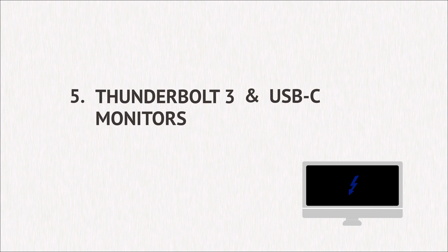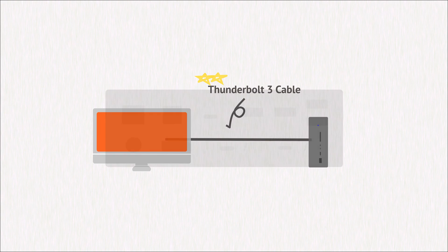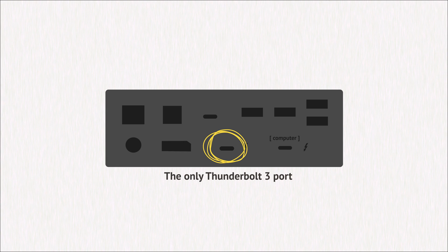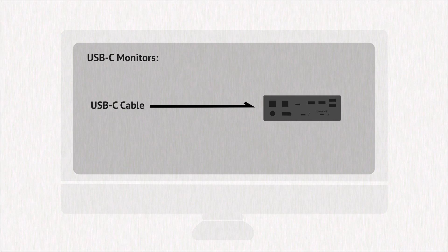Thunderbolt 3 and USB-C monitors. If you are using a Thunderbolt 3 monitor, make sure that the cable you are using is a Thunderbolt 3 cable and is connected to the Thunderbolt 3 port on the TS3 Plus, not one of the USB-C ports. If you are using a Thunderbolt 1 or Thunderbolt 2 monitor, please make sure that you are using a Thunderbolt cable as well as the Apple Thunderbolt 3 to Thunderbolt 2 adapter. If you are experiencing issues connecting a USB-C monitor, make sure you are using a USB-C 10 gigabit per second cable connected to the Thunderbolt 3 port on the TS3 Plus.